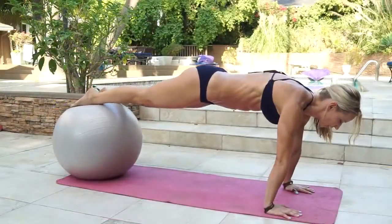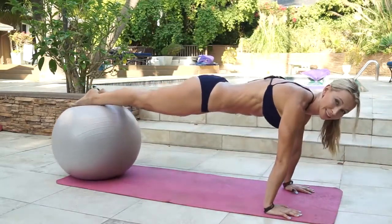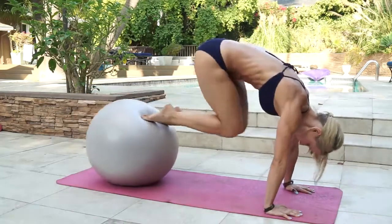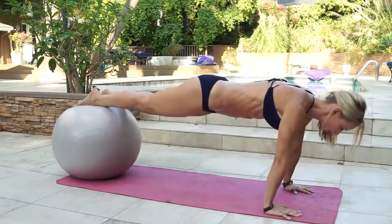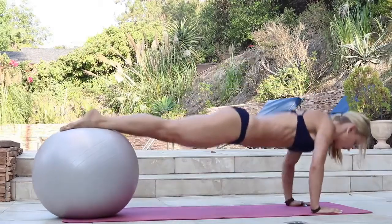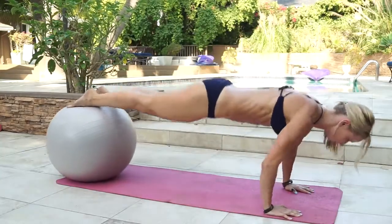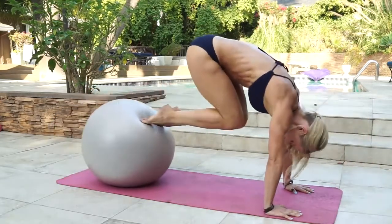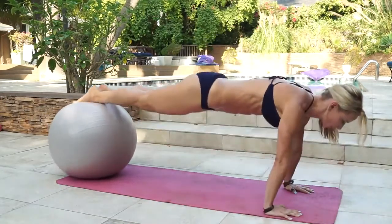Feet up on the ball. We're doing elevated plank, knees to chest into push-up, and we're doing ten reps. Ready? And go. Counting through ten reps of elevated plank knees-to-chest into push-up. And that's ten.